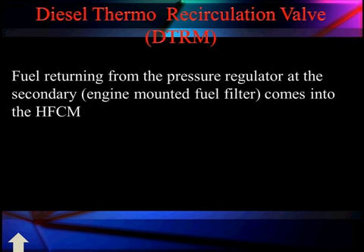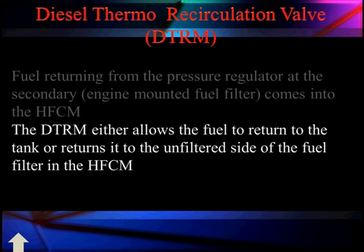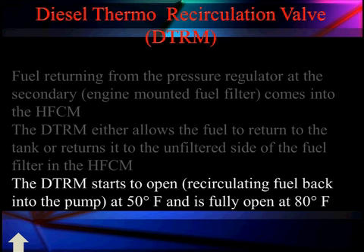Fuel remaining in the pressure regulator at the secondary engine-mounted filter comes in from the HFCM. The diesel thermal recirculation valve either allows fuel to return to the tank if it's warm enough, or returns it to the unfiltered side of the fuel filter if it needs to warm up. We run fuel back to the engine while it's warming, and once warmed, we start sending it back to the tank. This happens between 50 and 80 degrees Fahrenheit — the valve begins opening at 50°F and is fully open at 80°F.